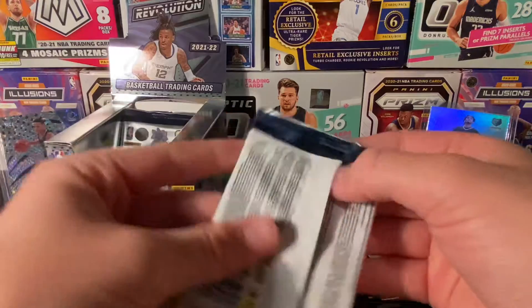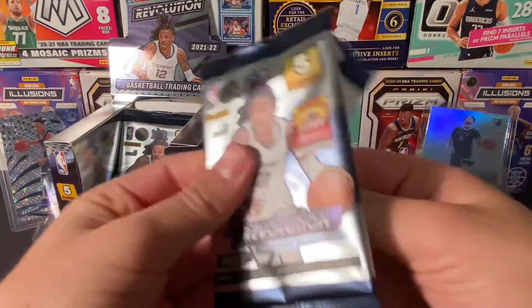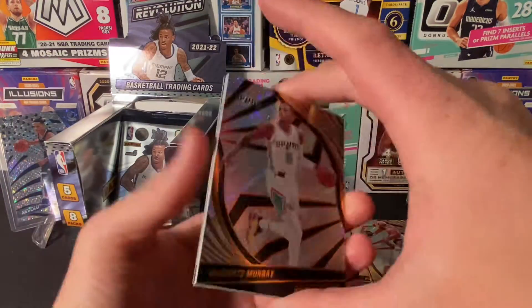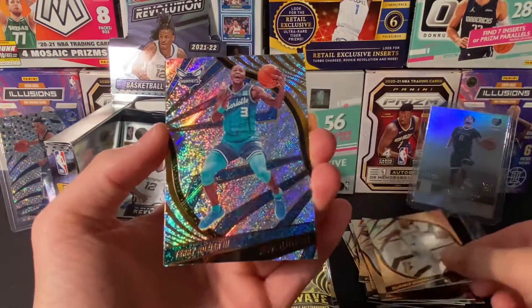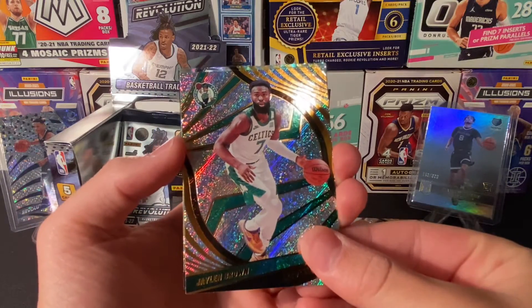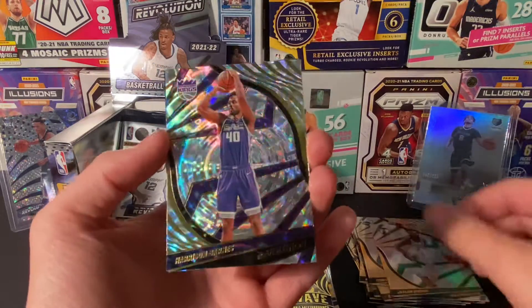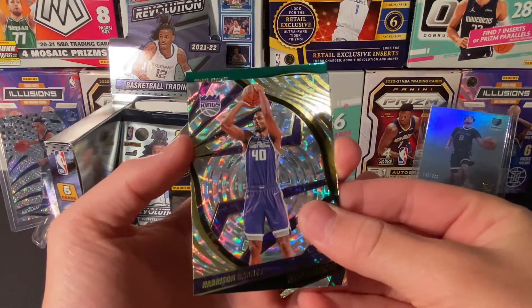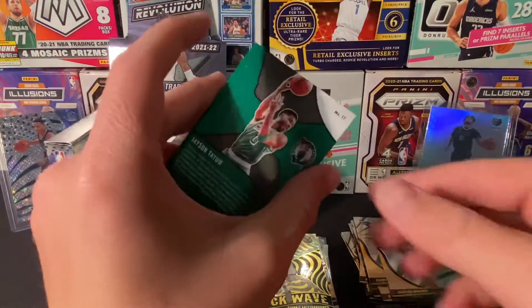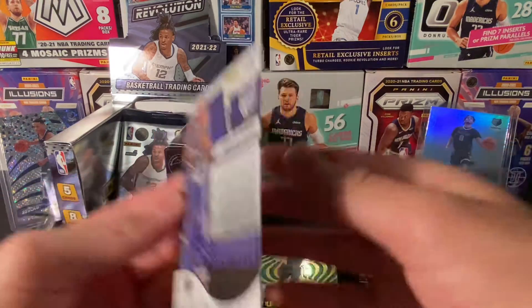Three to go, still looking for a Galactic. We already got the numbered card. Here we got a DeJounte Murray, DeRozan, Jaylen Brown. And I don't know what this is — I think it's a Fractal for the Kings, Harrison Barnes. And then I think this is an insert — Shockwave, Tatum. Nice. And then this is a Fractal — Harrison Barnes Fractal.